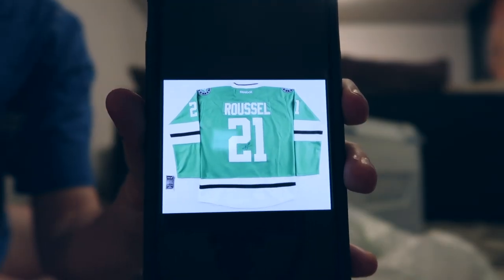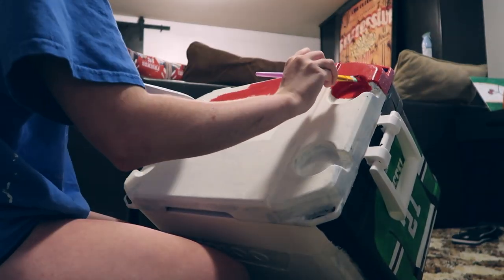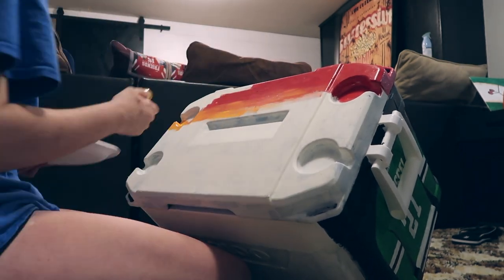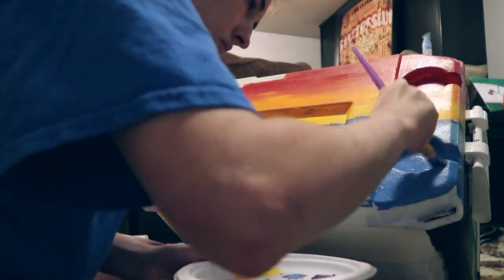The first design I painted was my favorite hockey player's jersey for when he played for the Dallas Stars. I thought this was very fitting because his number was 21, and the cooler was supposed to represent my 21st. After that, I decided to paint the background for a Margaritaville-themed side, so I just painted a sunset beach ocean picture.